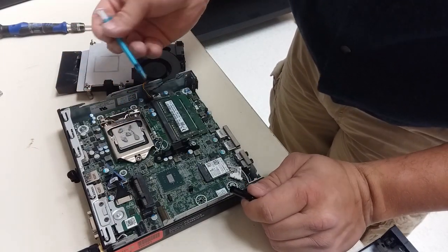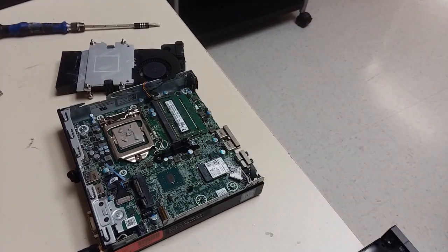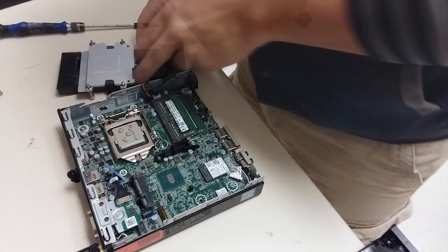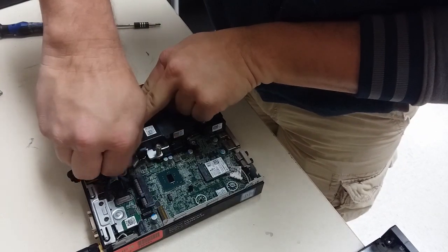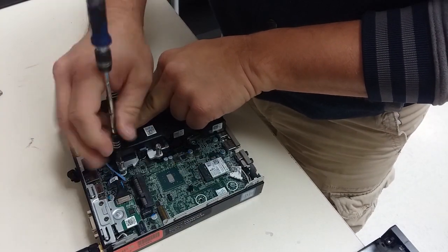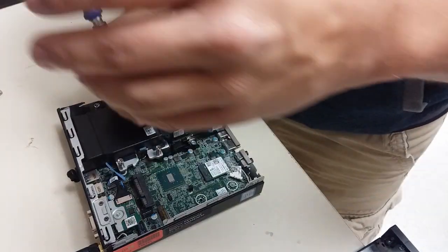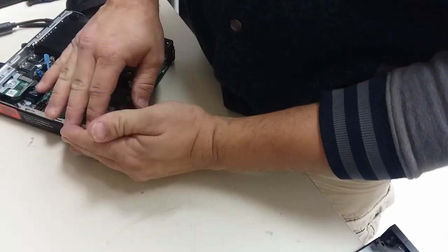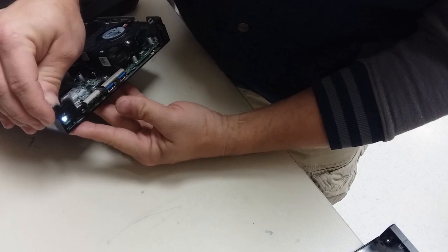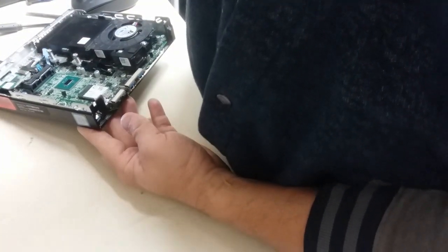Thermal paste is used to bridge the gap between the heat sink and the CPU. Installing the heat sink is the reverse of taking it off — just seat it down and screw the bolts down in a crosshatch pattern. Here I'm testing it to see if it will power properly. As you can see, the light does come on and it does stay on, which is what it wasn't doing before.